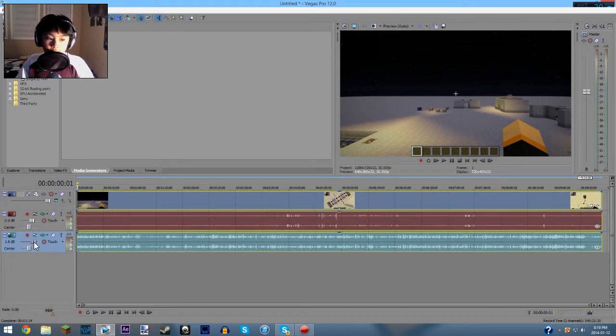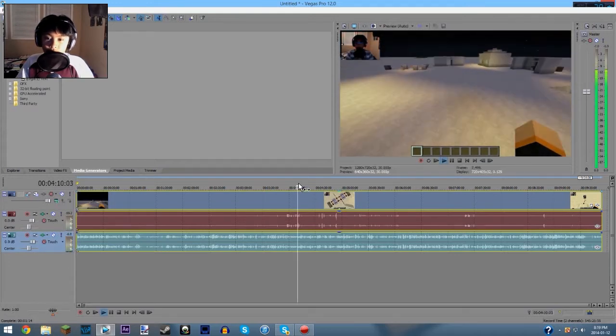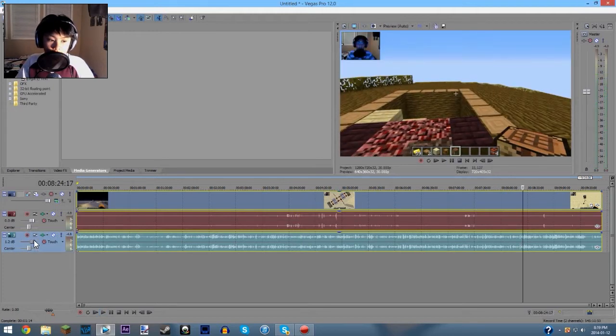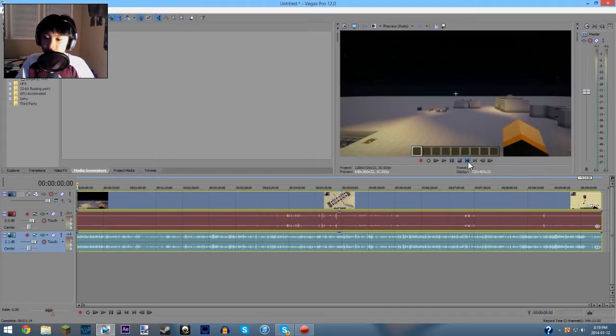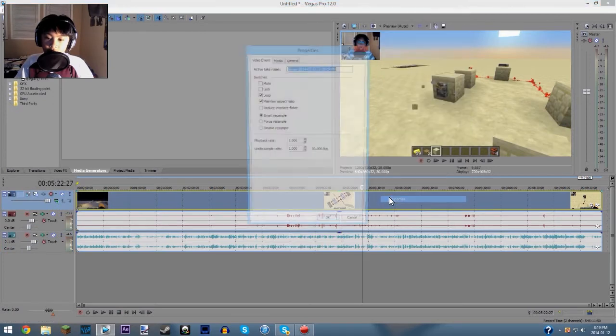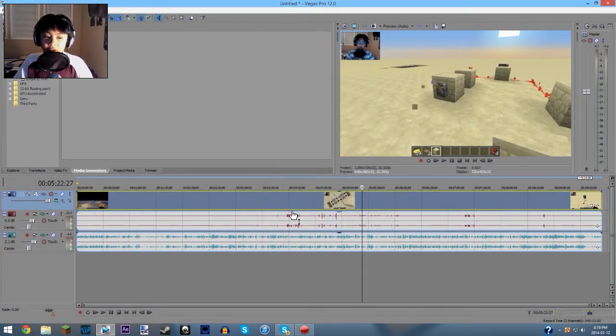The only audio editing I do is in here — I just amplify the volume, and that's basically it. So I'm just going to do that now because it looks pretty quiet. Let me just hear this. Alright... I'm going to boost this a little bit more — 2.1, that seems good. And that's basically it. So that's the only audio editing I do. Then what I do to my videos is I right-click on the video, go to properties, and disable resample, because I most of the time always do this.